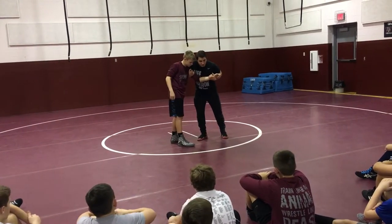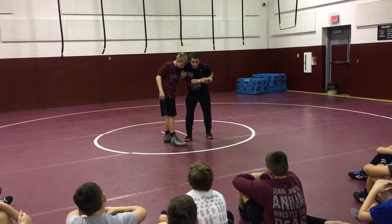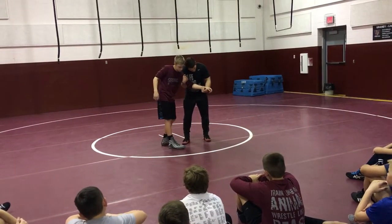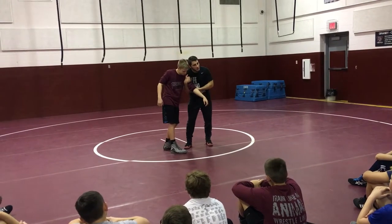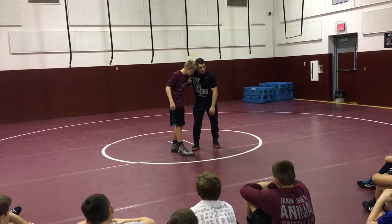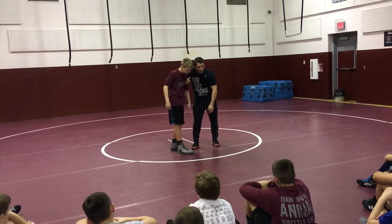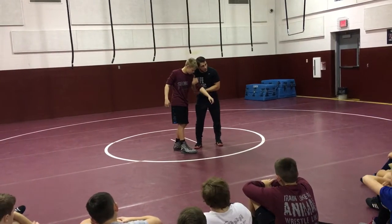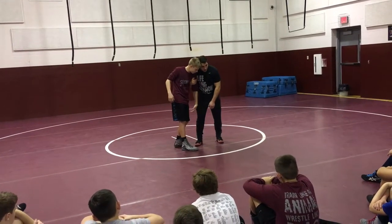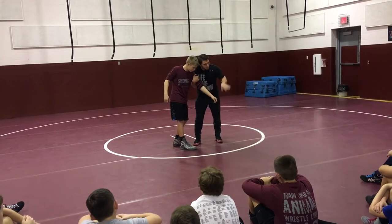What about my chest? Push forward. The reason this elbow is down is because if it's up, he can underhook very easily and then I lose everything. It's like I cover right here with my elbow. Go ahead and underhook — see how he can? So we don't want that.